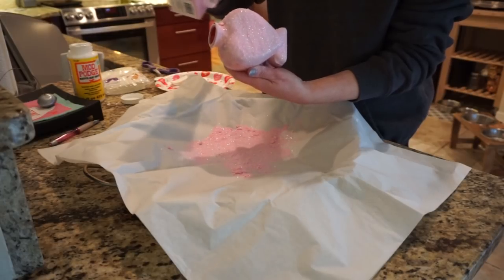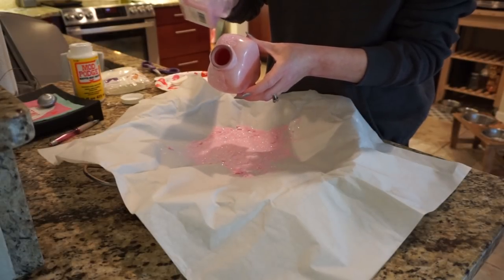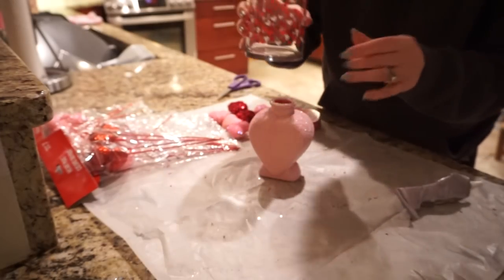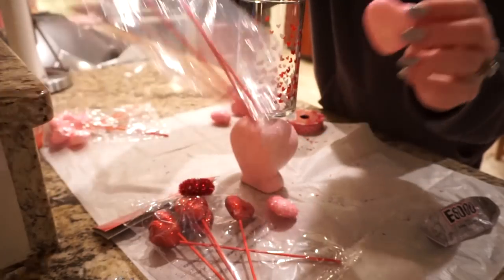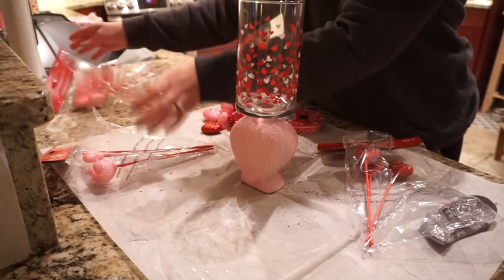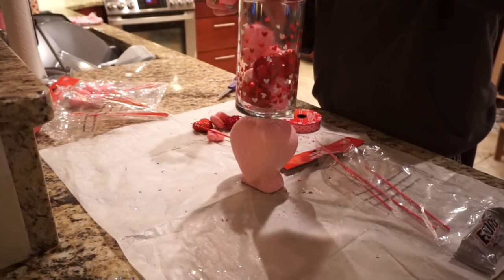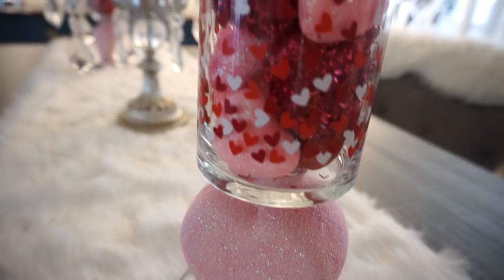After putting all the glitter on, I let it dry for a couple hours, then sprayed it with a lot of hairspray to lock in the glitter — it doesn't lock all of it in, but it does a good job. Then I put some e6000 on the top part of the heart vase and added the little heart vase topper they're selling this season at Dollar Tree. I also added heart picks in red and pink to add texture, and placed the whole thing on a glass candle plate underneath.